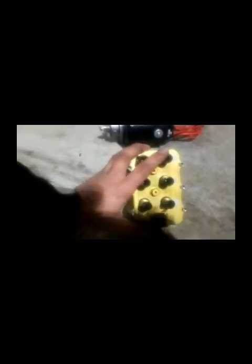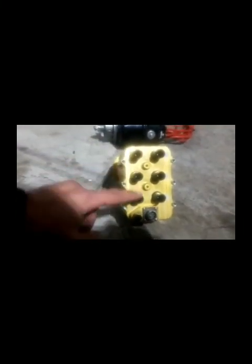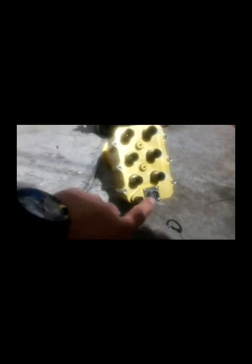Looking at the back of the E-Mag, it's got three banks of coils: A, B, and C. As long as you're running a regular engine, A drives cylinders one and two, B drives three and four, and C drives five and six. Then you have to wire up a little harness.